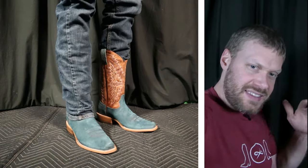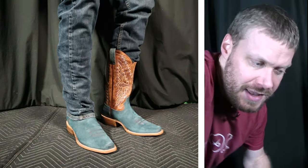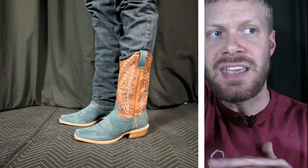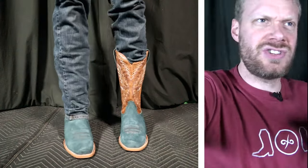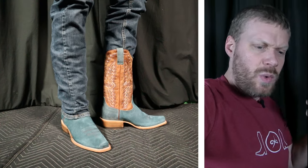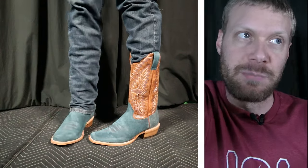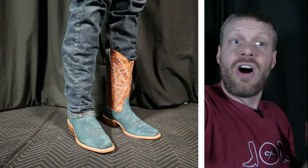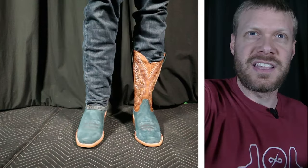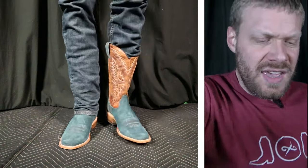One thing I'm noticing is that the toe box is really low — I can definitely feel it pressing down on top of my toes. From talking with some of you, I've heard that some folks have an issue where their toes are a little taller and they have issues with these style toe shapes where the toe box is just a little low and the toes feel cramped at the top. This is very similar to other boots like R. Watson where the narrow square toe is very low — it makes a good profile look, but for some folks it compresses the top of the toes just a little too much.